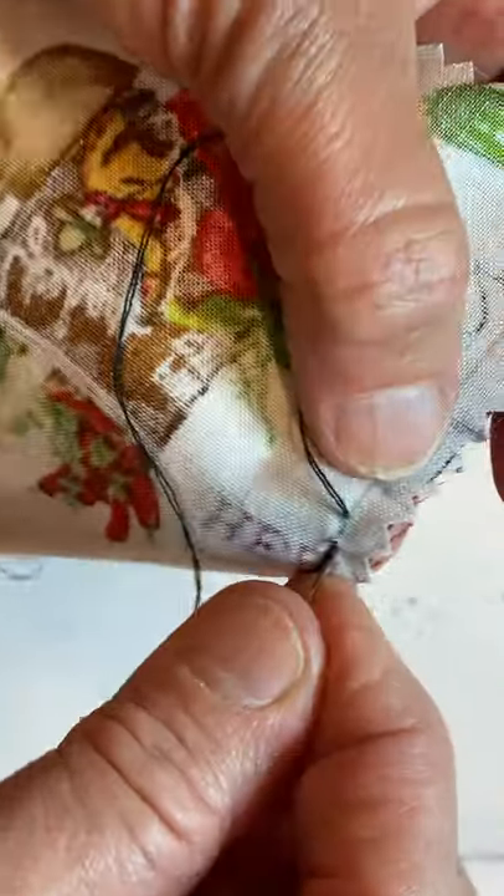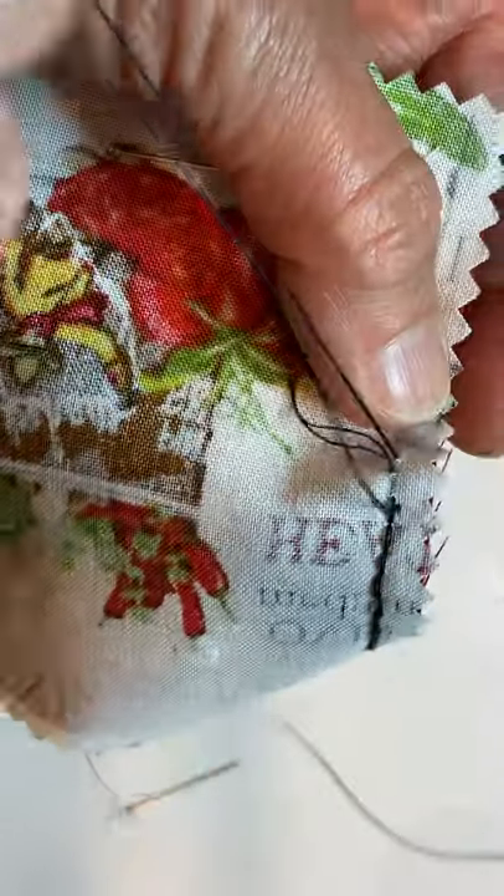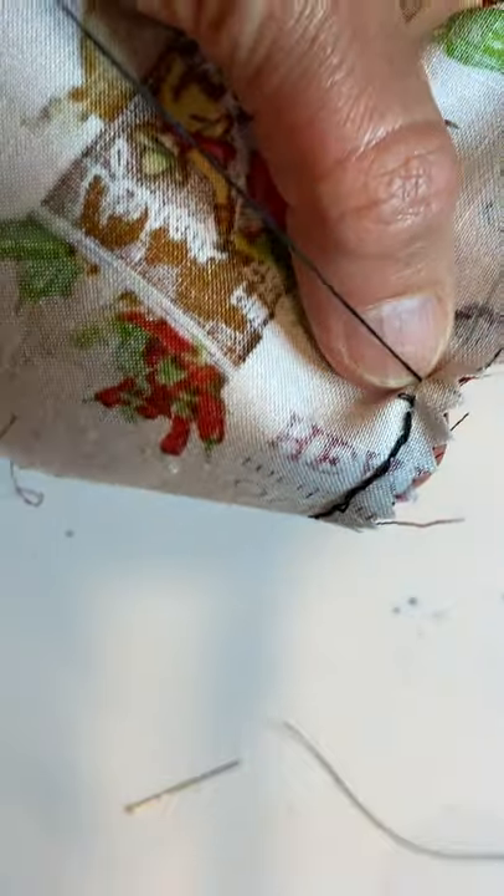If you've sewn before you probably find this easy. If you've never sewn before it's not easy, but keep trying. It's a good thing to try something new, and using your hands to create something can be a really happy thing.